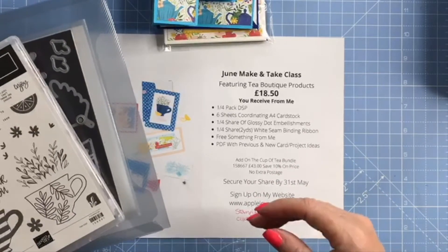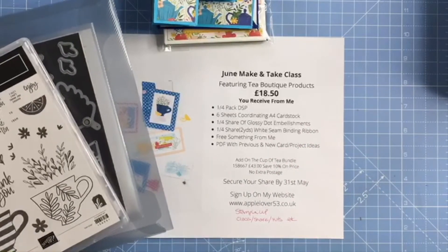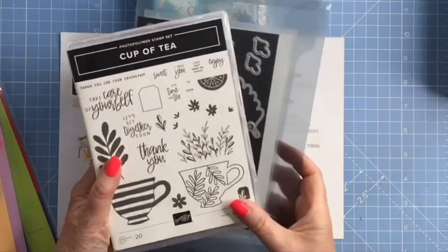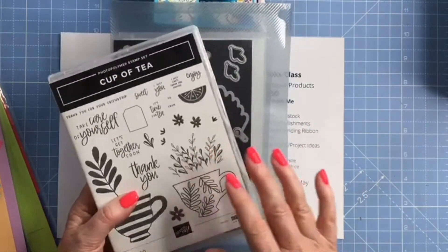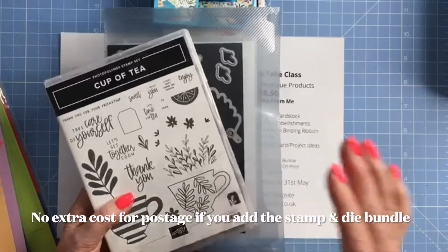Then you'll pay that invoice and I'll order everything, prepare everything, package it all up and post it out. Now if you add the bundle on, that will obviously increase the cost of the postage, but I'll cover that for you — so there'll be no extra cost for postage.